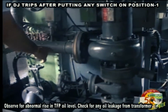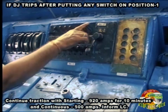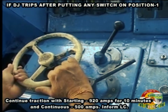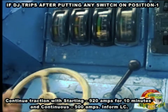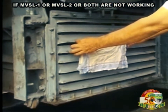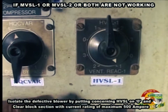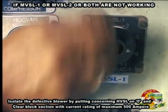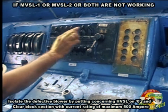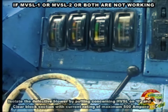Check for any oil leakage from transformer. Continue traction with starting 920A for 10 minutes and continuous 500A. Inform LC. If MVSL1 or MVSL2 or both are not working, isolate the defective blower by putting the corresponding HVSL on 0 and clear block section with a maximum current rating of 500A.